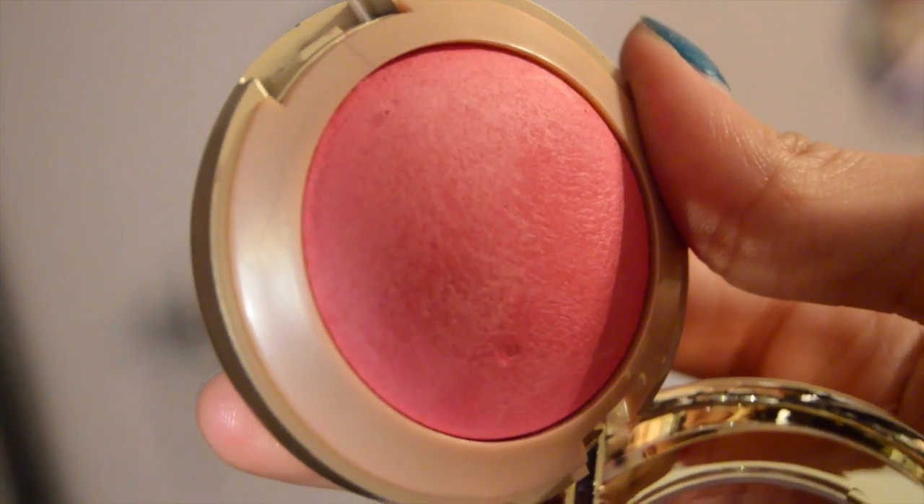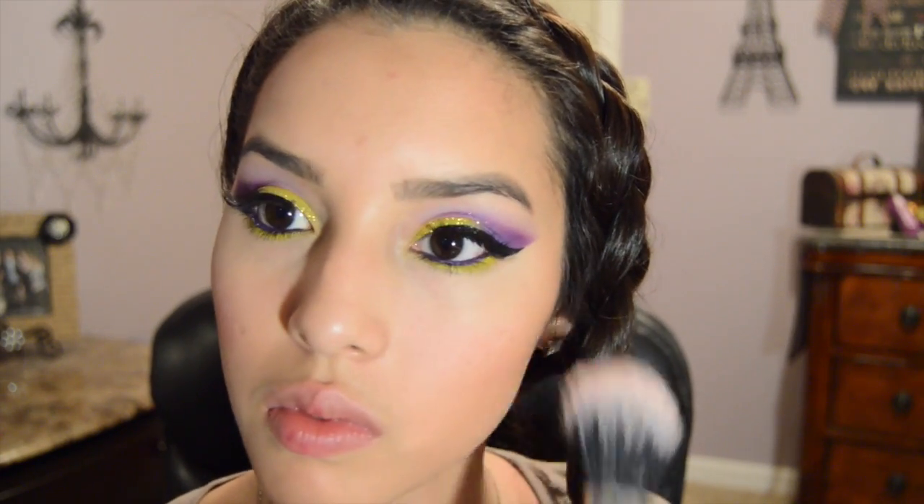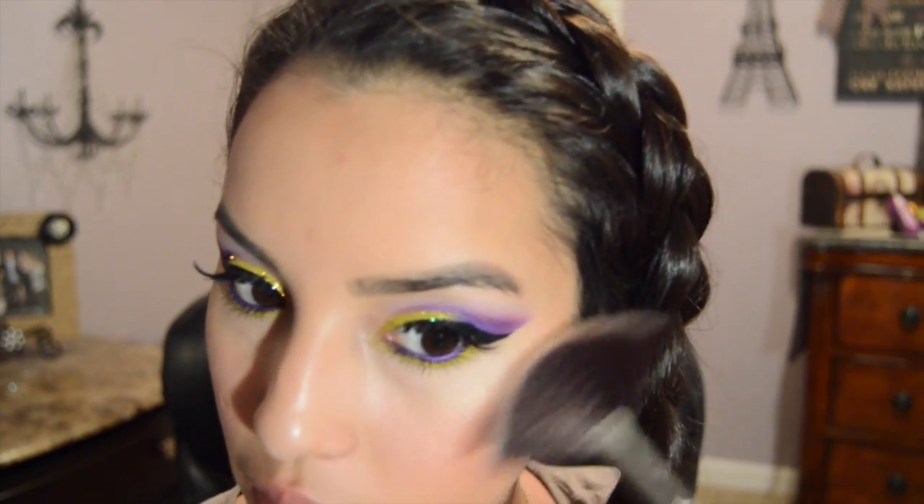Placing Bella Rose on the apples of my cheeks. / Para las mejillas, uso este rubor llamado Bella Rose de la marca Melani. With Hard Candy's Tiki Highlighter, I'm illuminating the high points of my cheeks. / Con el iluminante de Hard Candy llamado Tiki, iluminaré los puntos altos de las mejillas.